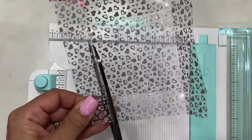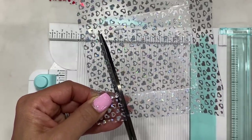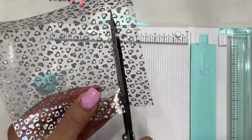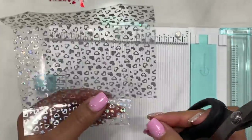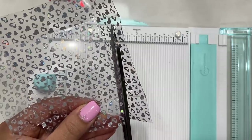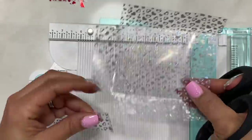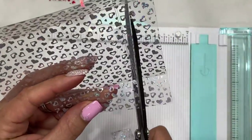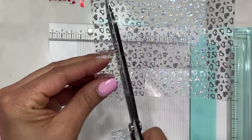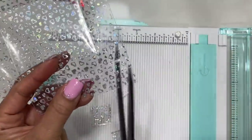I like to cut at a diagonal because it just sits a little bit nicer in the box — it helps with the closure. Just cut up to that score line at a slight angle. Do that to all four corners.